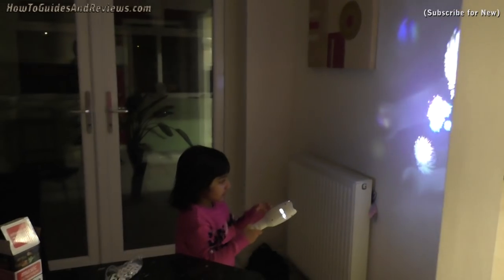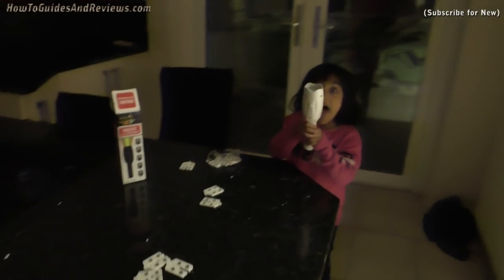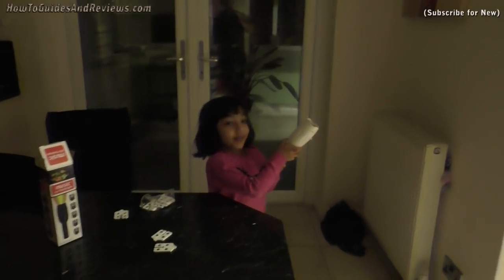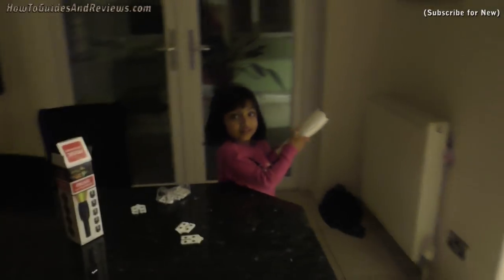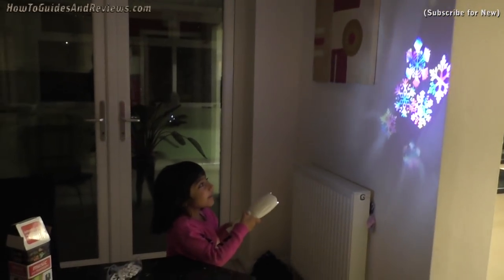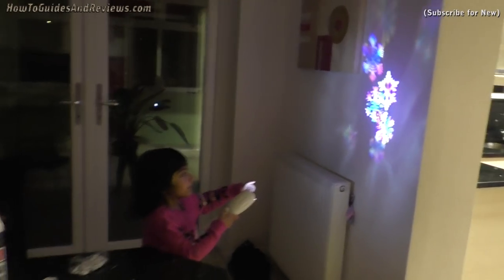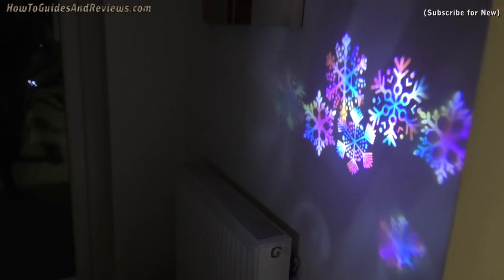Oh, it's fireworks! It's shiny on the wall — like snowflakes. It's very colourful and bright.